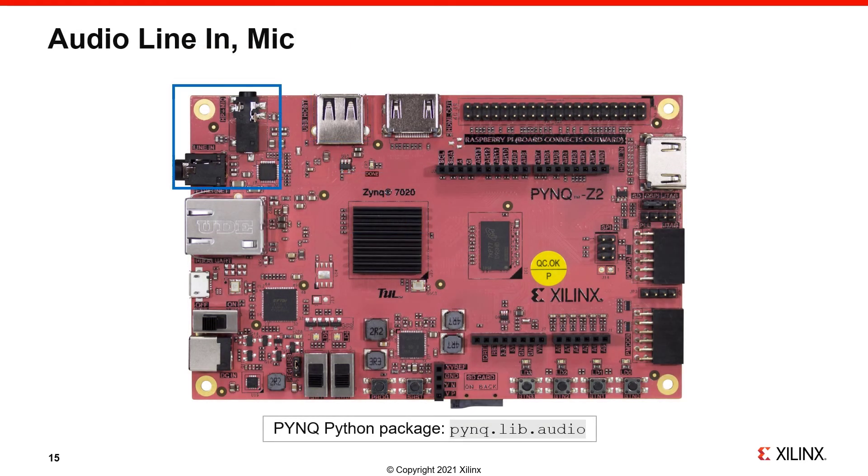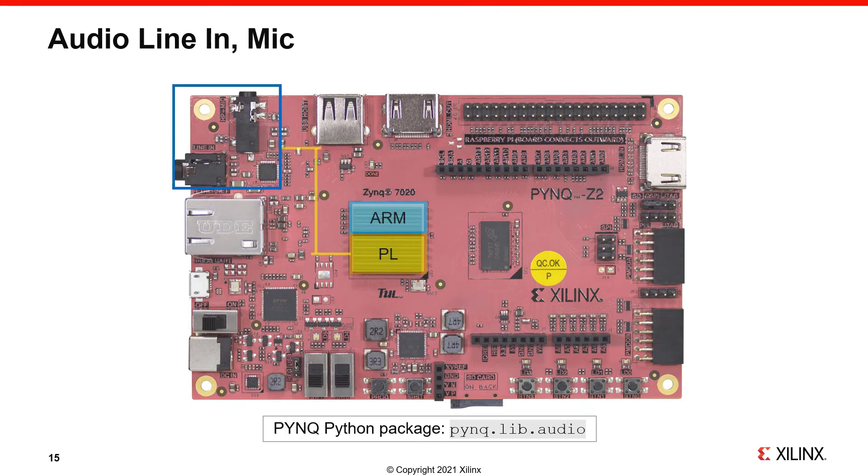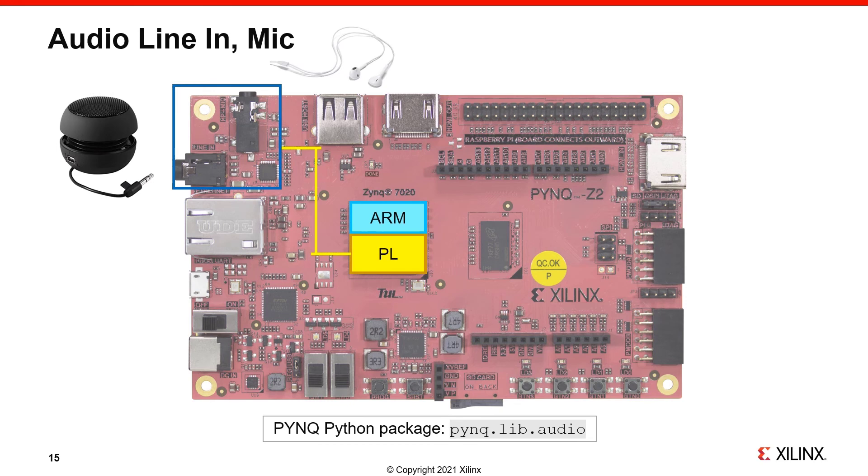The PYNQ Z2 has an audio chip that supports audio in and audio out via standard 3.5mm audio jacks. The audio chip is connected to the PL. You could connect earphones, a mic, or speakers to the board. The pynq.lib.audio class is used to control this interface.